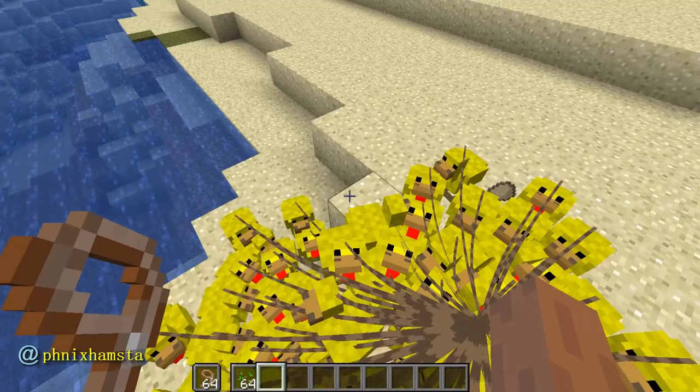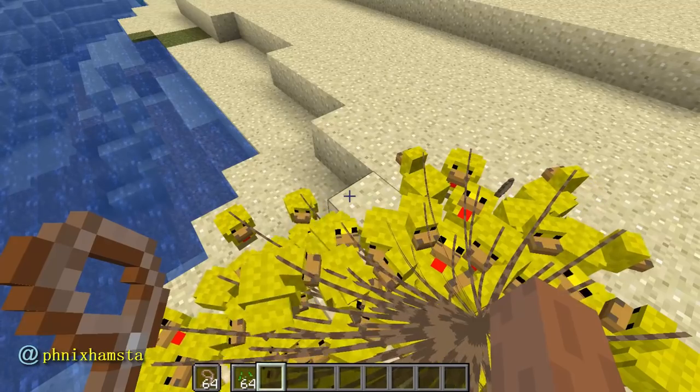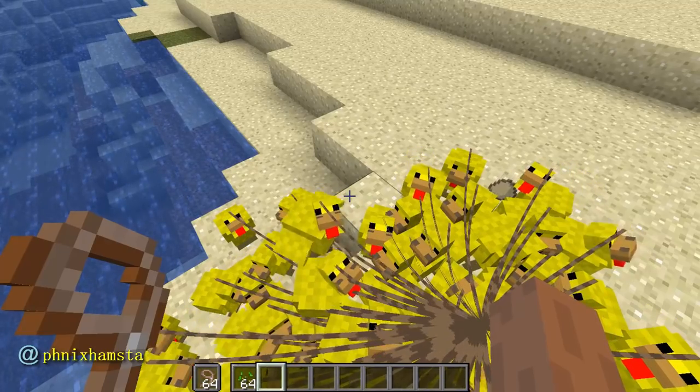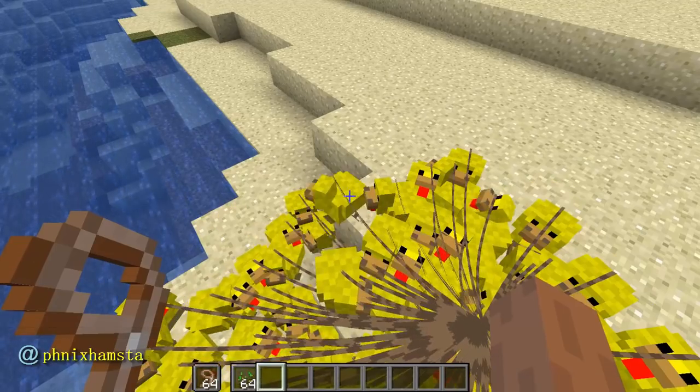So I wanted to celebrate today with a video which I normally don't really like making, but this is an exception because I have made yellow chickens. So I wanted to make a video about it. It's pretty much just yellow chickens. It's also a silly Sunday, so why not?